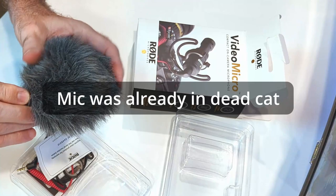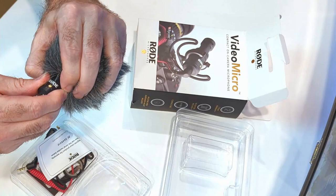The mic was already in the dead cat, which I didn't expect. I thought the dead cat and the mic would be separated and then you'd have to insert it afterwards. It's held pretty well in.